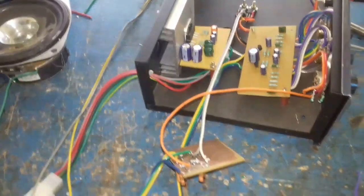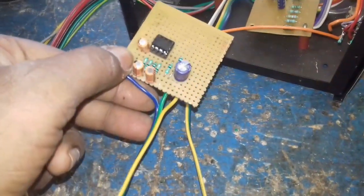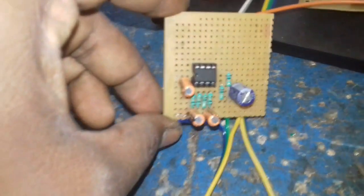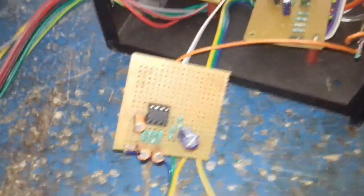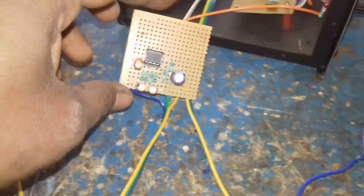In that video, this is the circuit board. This is the resistor. This is the single power. This is the zero volt rail. It has a 12-volt regulator.